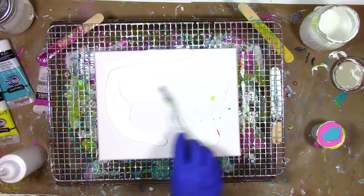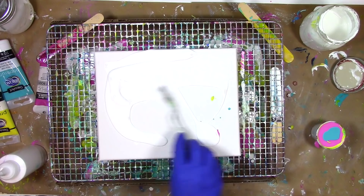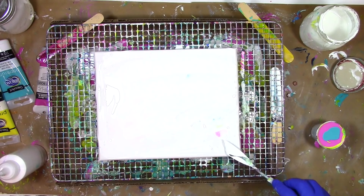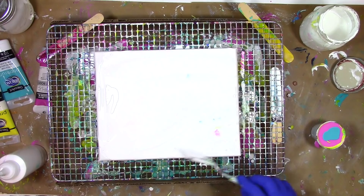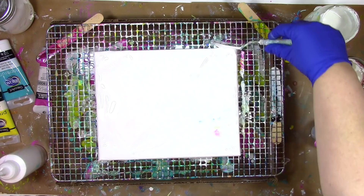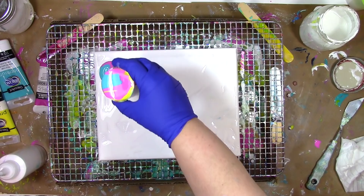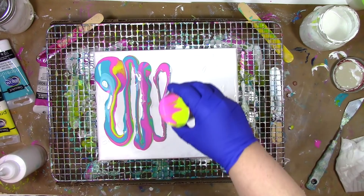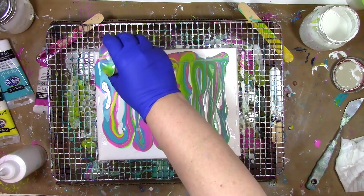Why do I use white for this base layer? The main reason is it's my least expensive paint — I buy a big thing of Americana white and it's less expensive than the colors. I also like the look of when paint drips over the side, so I want color going down the sides of the canvas. I'll get it primed and ready by making sure I've got some of this white paint along the sides too. To get the paint on the canvas, I'm going to use what I call the San Francisco technique — I call it that because it reminds me of Lombard Street, that really winding iconic road in San Francisco.